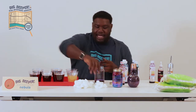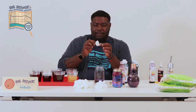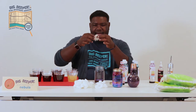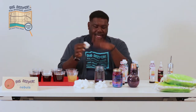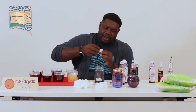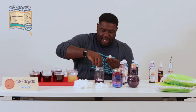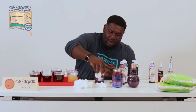Then the next step is to take your cotton balls and give them a stretch. I don't want them to come apart, but I do want them to soak up the maximum amount of water in the jar. I just want to get them a little bit bigger and a little more cloud-looking, because that's going to create your nebula shape. Drop them in there and keep dropping your clouds in until it is mostly covered.